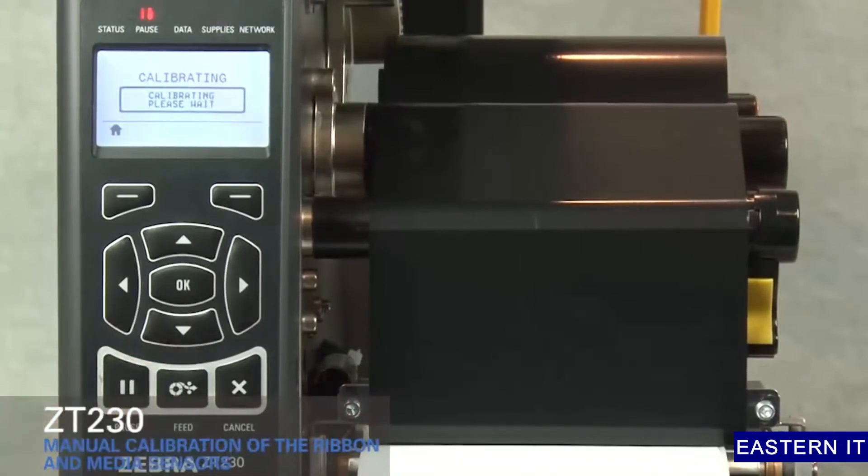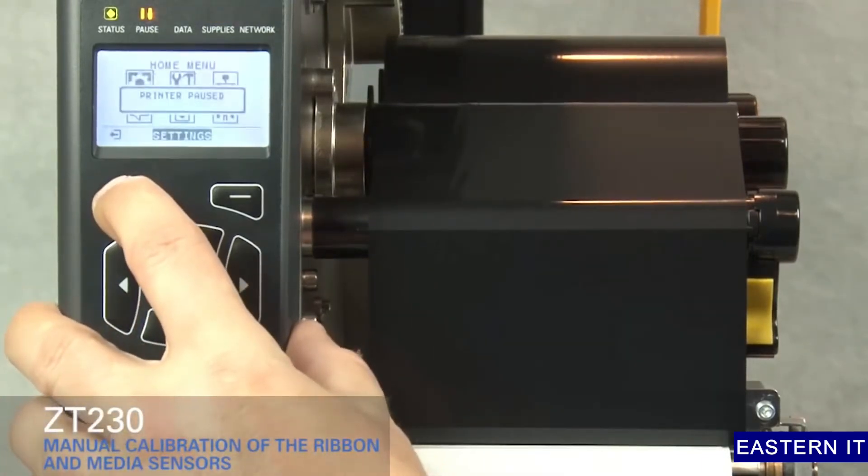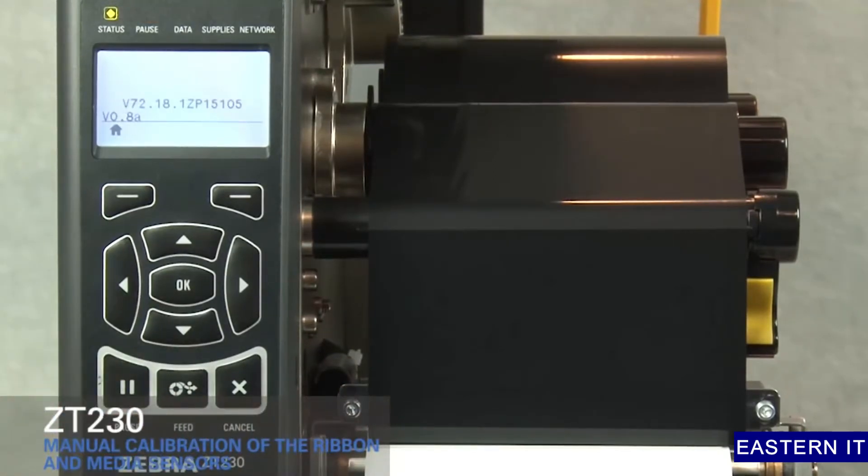Close the print head. Press pause. Press home twice. Press pause to enable printing. The printer is ready to print.